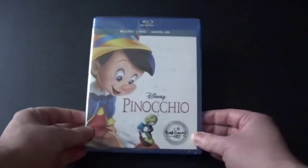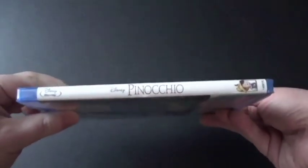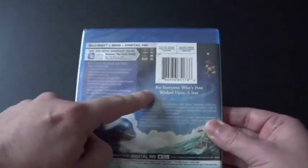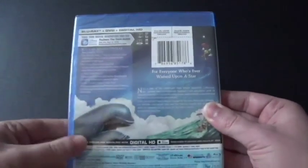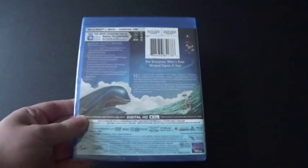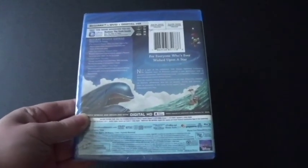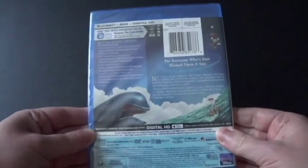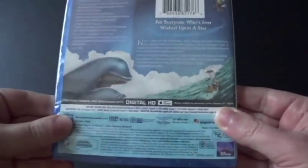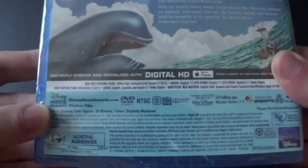Let's take a good look. There's the front cover — it looks really nice, we've got Pinocchio and Jiminy Cricket. Here's the spine, looks really good. And here's the back. It says 'For everyone who's ever wished upon a star' — you know, 'When you wish upon a star, your dreams come true!' There are bonus features listed on the Blu-ray. On the back we can see Pinocchio and Papa Geppetto getting away from Monstro the big whale. And it's in full screen, like always — that's how old movies are.